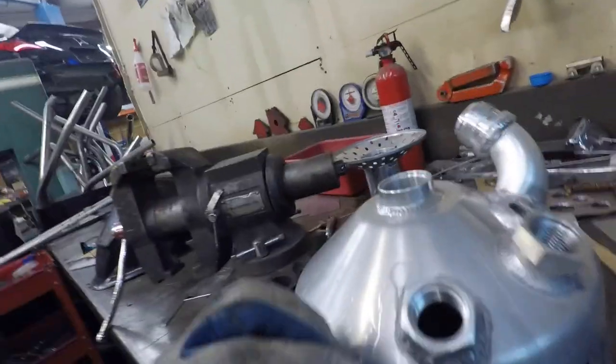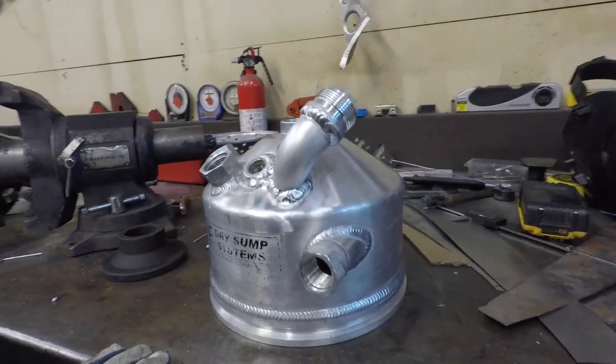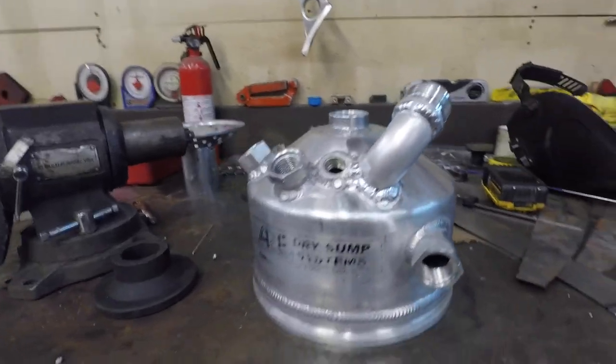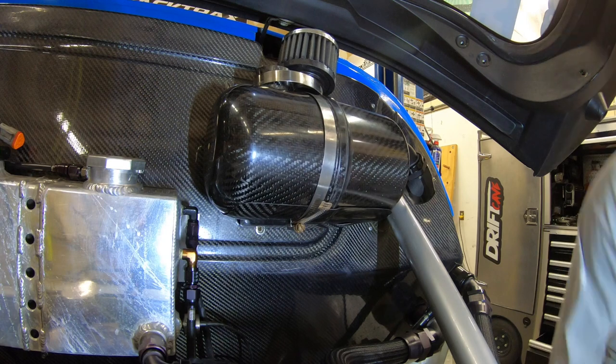Got it welded. There's definitely a little gap here and I definitely didn't weld the best — I'm a little rusty — but she's on there. There are ugly clamps; we're going to get some new ones.